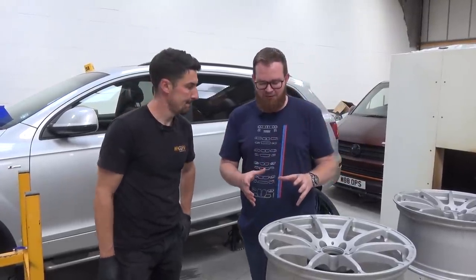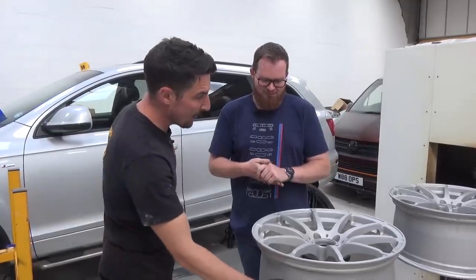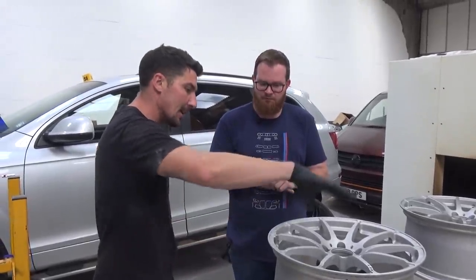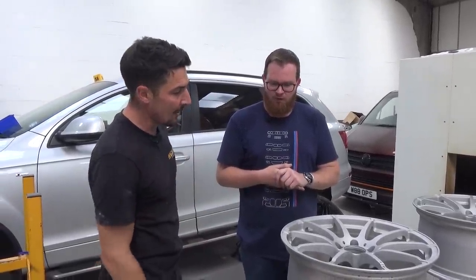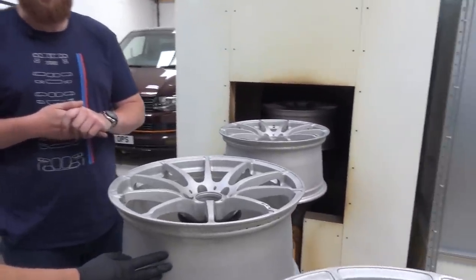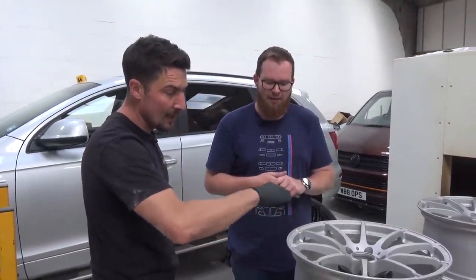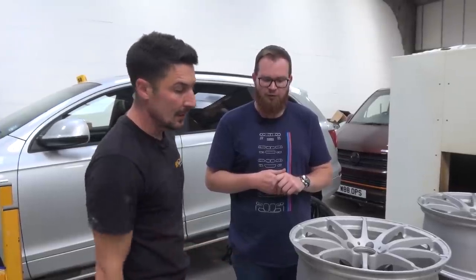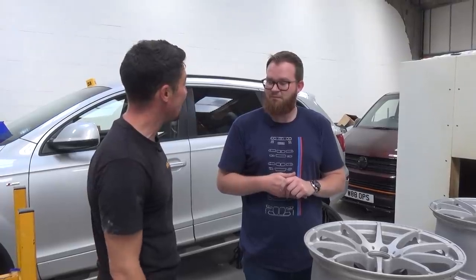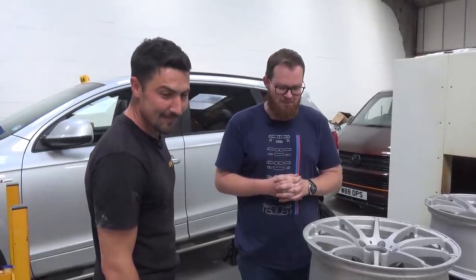The wheels have come out of the shot blasting machine and are now on the conveyor belt powder coat plant. Simon explains: the tracks are charged positive, the guns are negative, and the powder attracts to the wheel using positive and negative charge. The wheels shoot through the tunnel, heating to about 230 degrees, and then the primer is laid down, flowing directly onto the wheel. Then they'll lay down the silver. About 20 minutes and we'll see these looking as they should be.